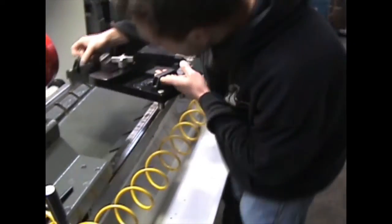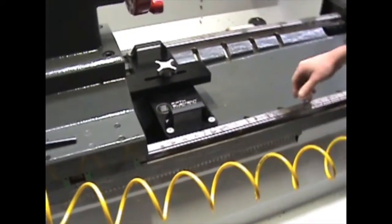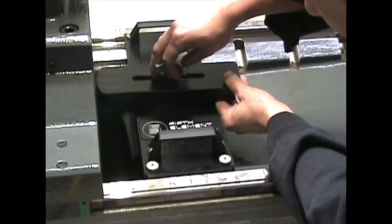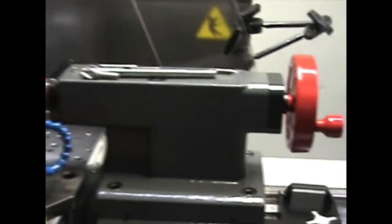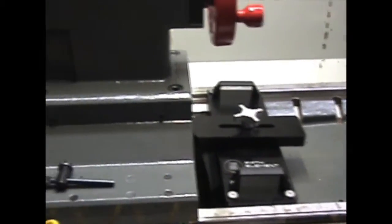This goes right into the bed slots of the machine. It's fully adjustable in quarter-inch increments — just tighten it down. Now we can lock the tail stock up, we're nice and tight and rigid, and we've fixed our problem.